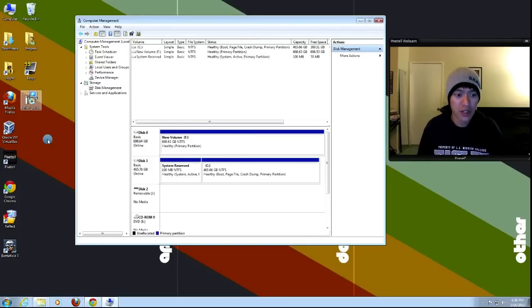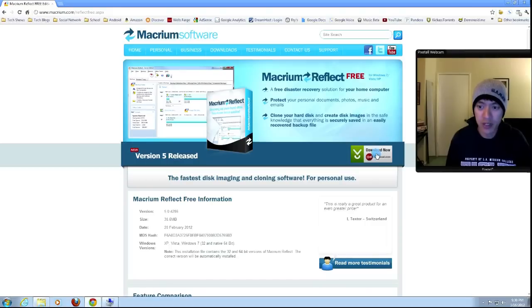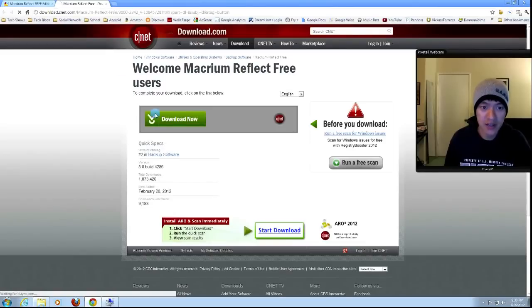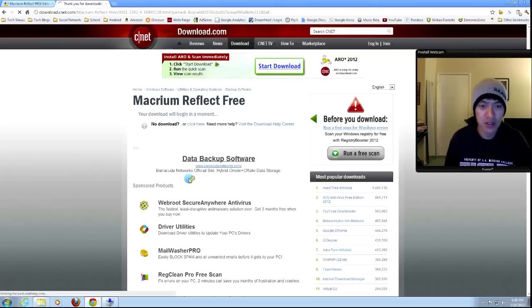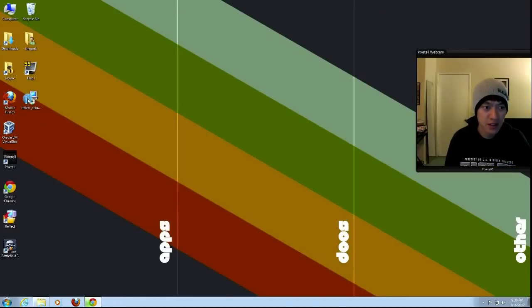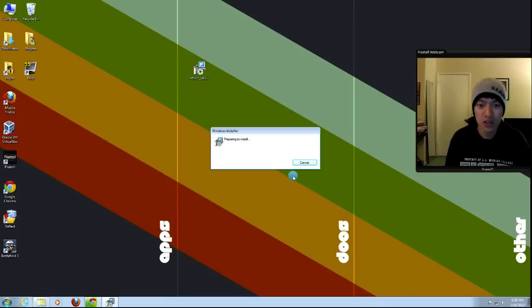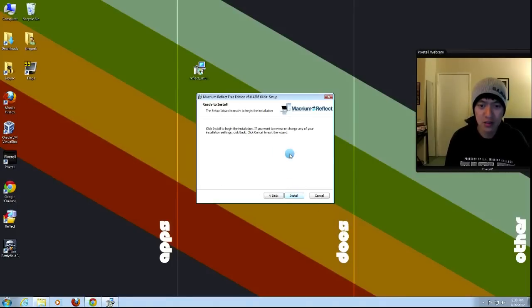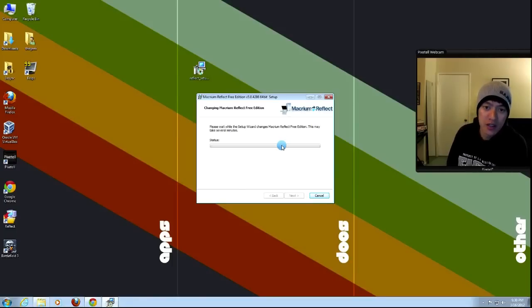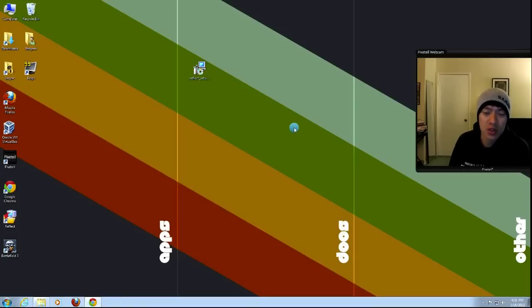I've already downloaded the Macrium software. You can go to their website, click on Free Edition, and click Download Now — it'll take you to CNET. Through the magic of television, I already have it on my desktop. Double-click it and run it, click Next and Install — this should take a few minutes. And we're done. Click Finish.